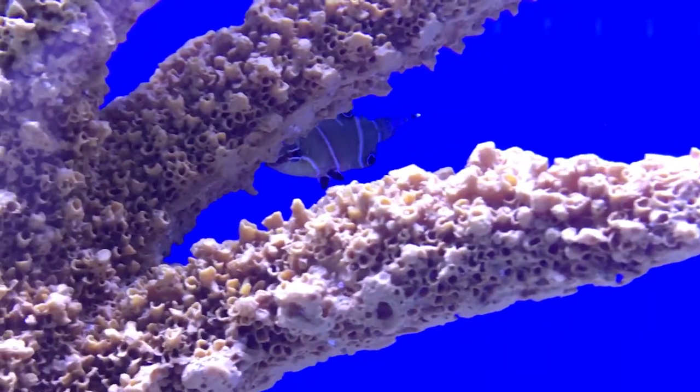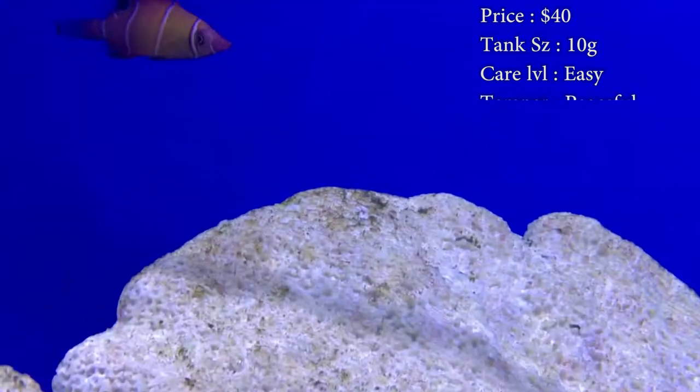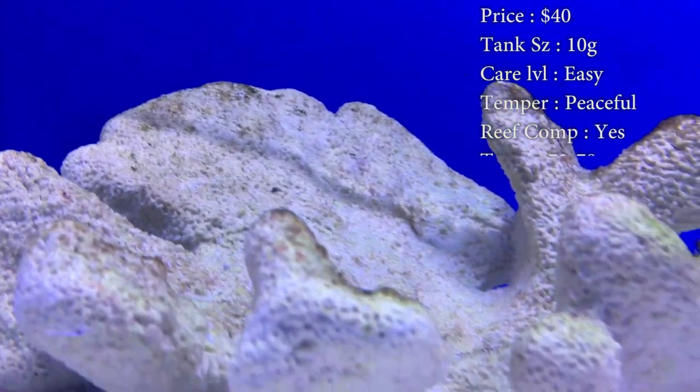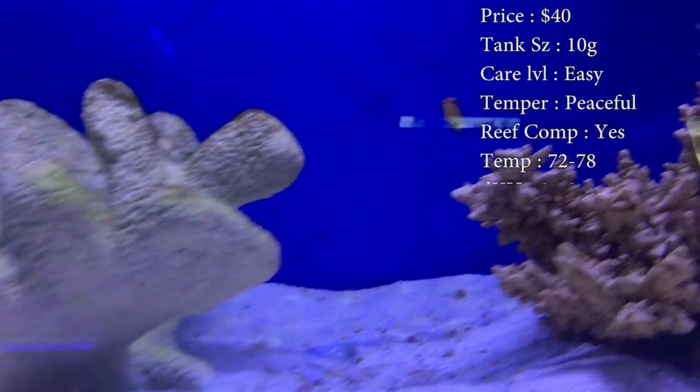Prices on them, you'll spend about $40 to $50. Tank size, you need a 10 gallon — they are in the pygmy wrasse family, which basically means tiny. Temperament, they are very peaceful. Care level, super easy. Reef compatible, yes.